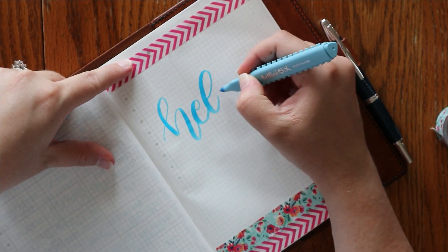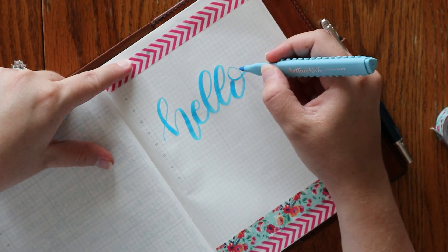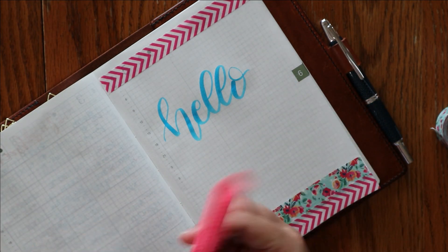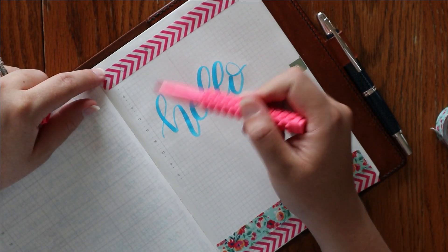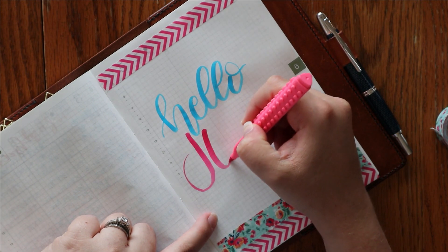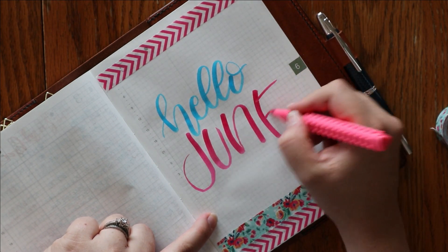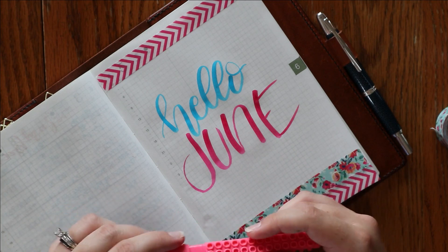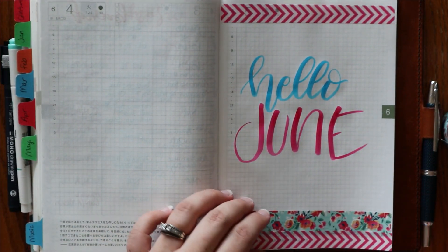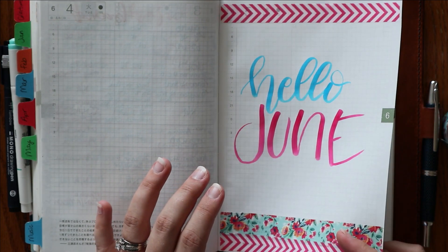What I'm thinking for this page is that I want to write memories from the month all around, just kind of here and there — not necessarily one every day, but whenever something big happens that I want to remember, I'll come in and write it around the page. This is going to be kind of the last month before crazy hits. I am pregnant and due at the end of July, so this is the last month where it's just going to be us three — my husband, our year-and-a-half-old daughter, and me. We have some fun things planned and definitely things I want to remember before baby comes.